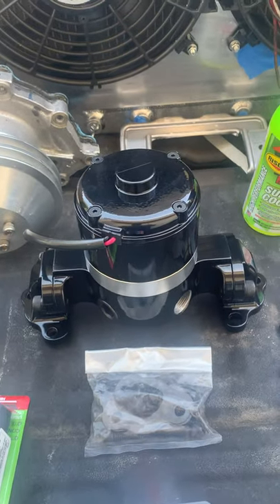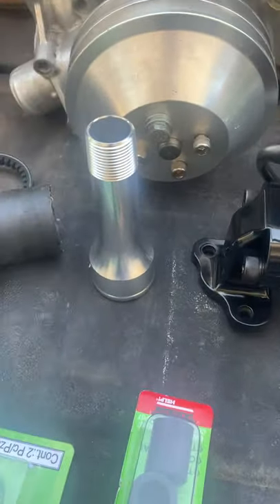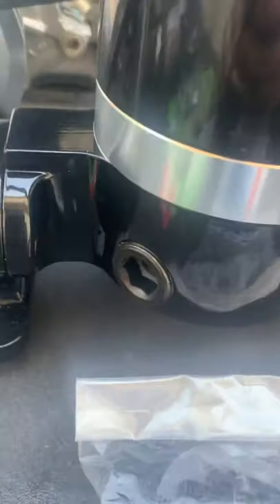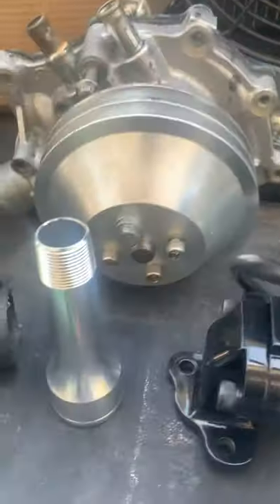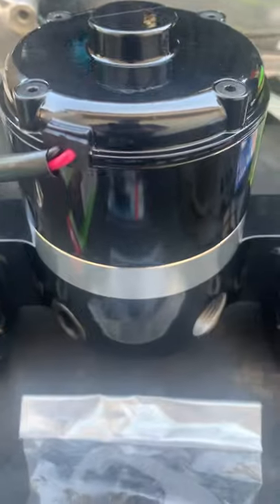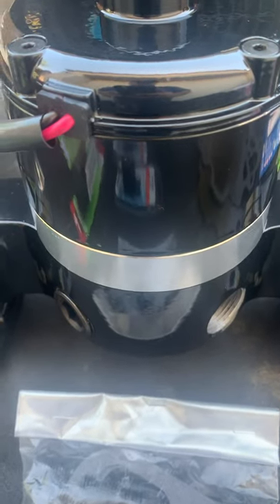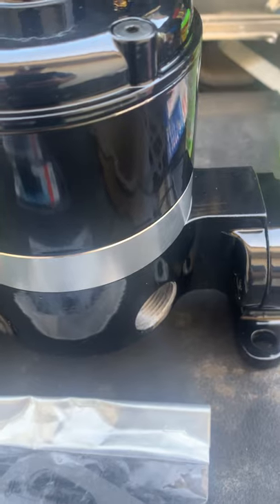With the electric pump, we have the connector that the lower radiator hose connects to. The nice thing about this type of pump is that it's got a plug on one side and threads on the other, so I can take this piece and put it on either side — passenger side or driver's side — depending on the type of cooling system I have.